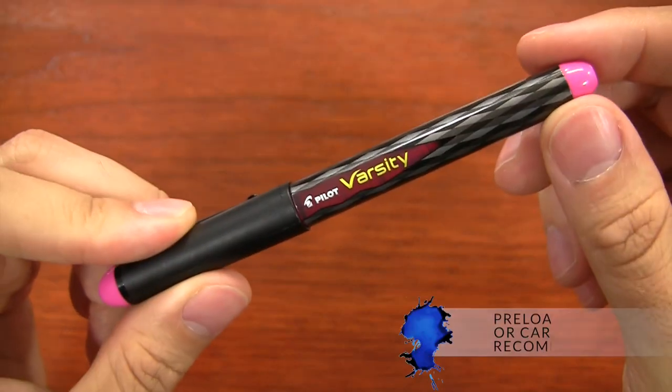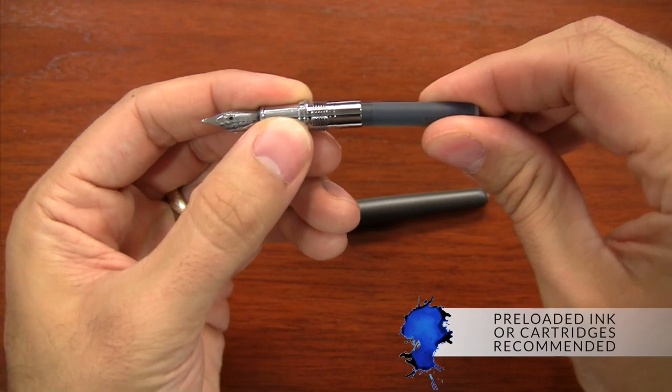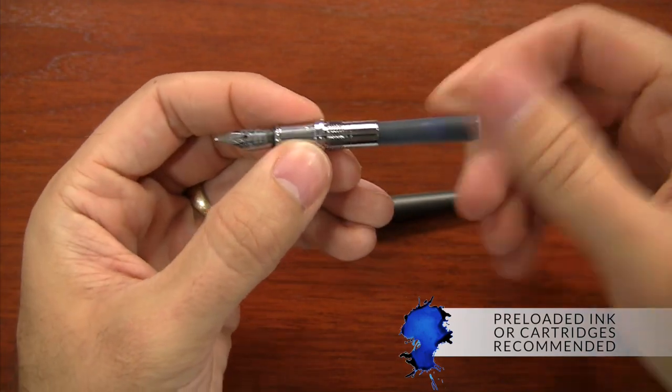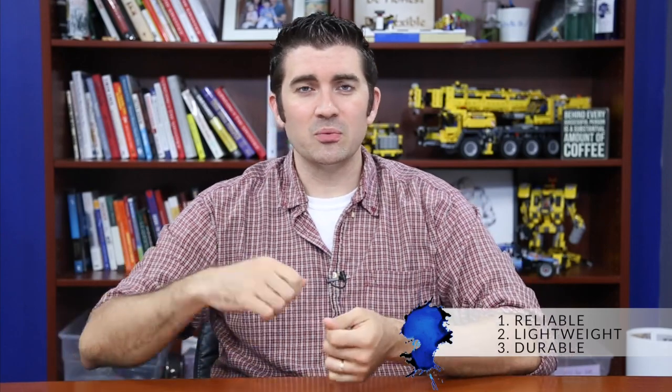When it comes to ink for your pens, you don't have to get too fancy. Everything I've recommended is either preloaded with ink, like the Varsity, or uses standard international cartridges. This is great for traveling because standard international is made by a lot of different brands and is readily available at most fountain pen stores, especially in Europe. They're reliable, lightweight, durable, and you don't have to fuss with them. Once you're done, you just toss it and move on. It's not quite as economical as bottled ink, but the hassle factor is certainly less — that's why I recommend cartridges in this situation.